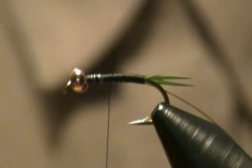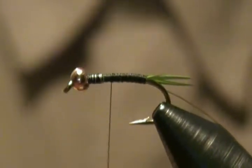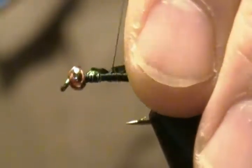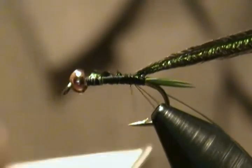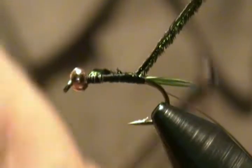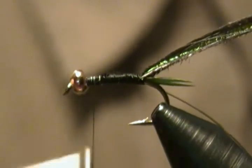Next we're going to attach our peacock herl for the body. I have three strands selected, lined up, and I'm going to snip off the tips — we don't want those tips, they're quite fragile. Tie these guys in right on top, wrap back to almost to the tail, form a loop, come up around, wrap back a couple wraps around the base of the loop, then back up. Move the thread forward to almost behind the bead, leaving a little space behind the bead.